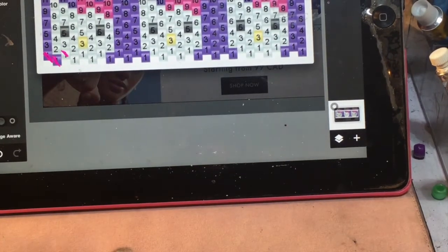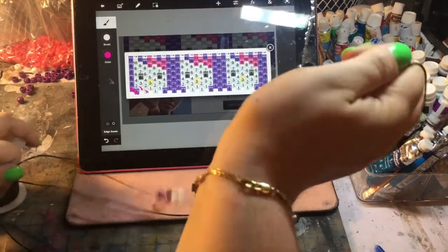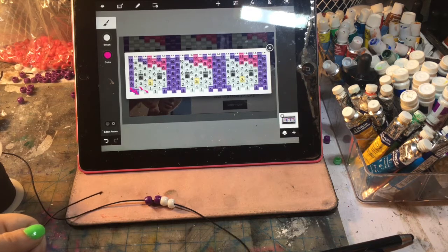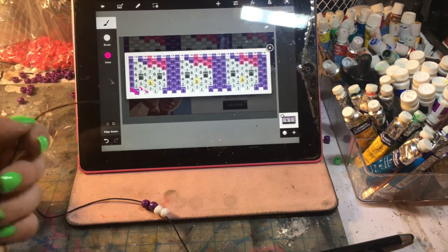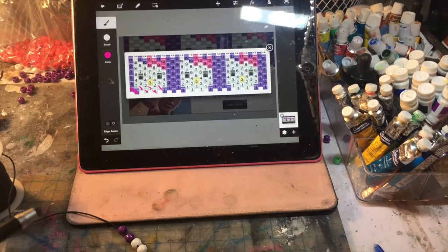Now you want two whites — one white going down, and then another white. You're just putting your beads on the string straight — you're not tying it into a bracelet. What you normally do is put it on, tie it into a bracelet, and build on top. That's not what we're doing here. We're going to do it flat and then stitch it together. I'm going to do a couple more and then go into time-lapse.